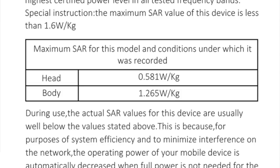According to the user manual, the Head SAR value is 0.58 W/kg and the Body SAR value is 1.265 W/kg. The maximum SAR limit in India is 1.6 W/kg, so the SAR value is within the limit.